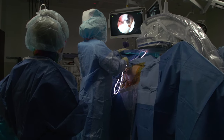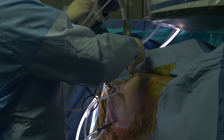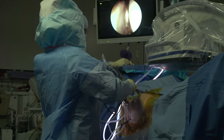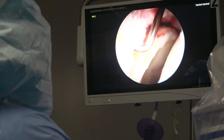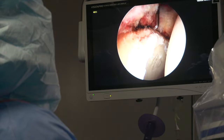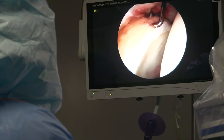Things we can do include repairing the cartilage rim of the socket called the labrum, fixing cartilage defects or problems on the head of the ball or the lining of the socket, repairing tissue around the hip such as ligaments or capsule, and repairing or releasing tendons that attach to the hip depending on the particular problem.